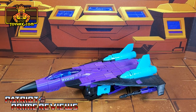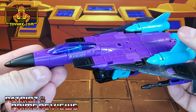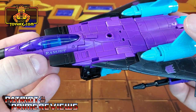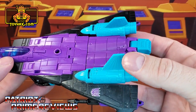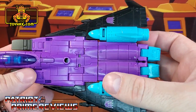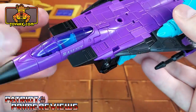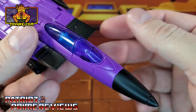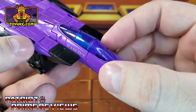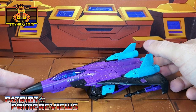In jet mode, straight out of the packaging, Ramjet still looks really good with that purple, black, and teal color scheme. Unfortunately, jet mode barely has any other details whatsoever. I do like the Ramjet name below the cockpit — very reminiscent of G2 — plus he's got the Decepticon logos on the wings, but as I said earlier, they're G1 instead of G2. Lots of great molded details all the way around, just no paint applications. I do like the translucent cockpit — you don't see any robot junk on the inside, you see the pilot seat, which is really cool. So all in all, not a bad looking jet, but it definitely needs a little touch up.